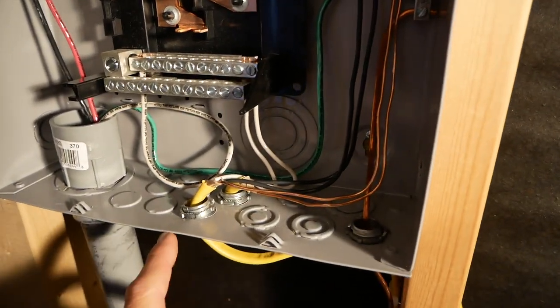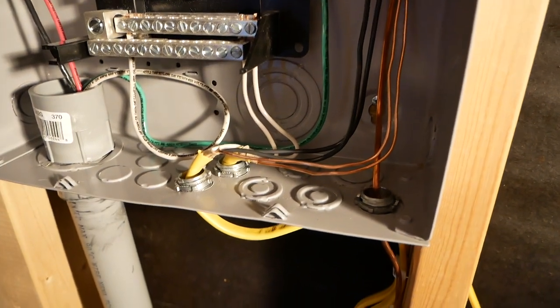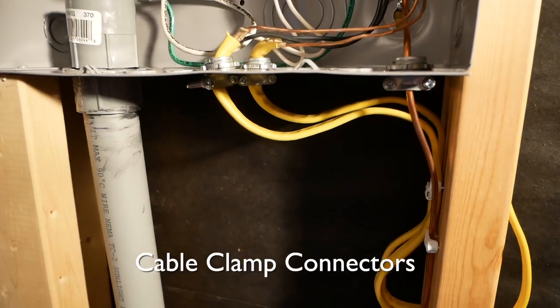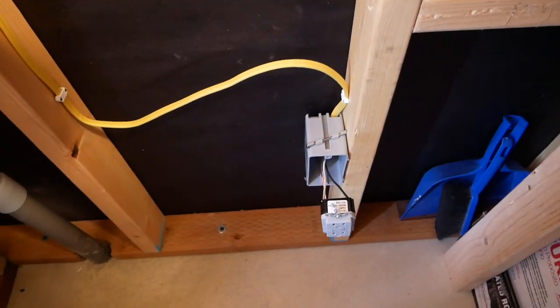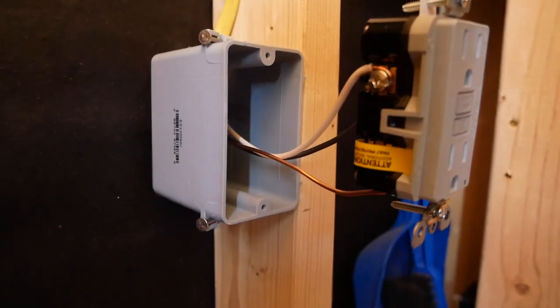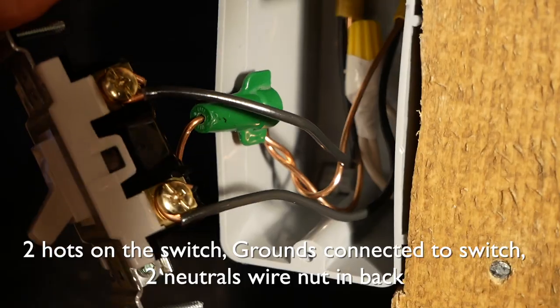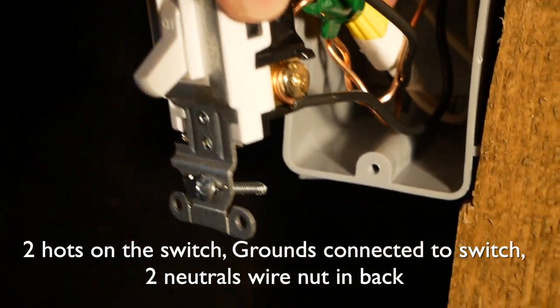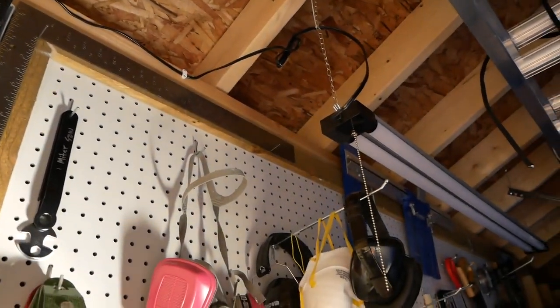I've got my two circuits here; they're both on 15-amp breakers. These are the hots coming out and they pass through those knockouts, then they're stapled right here and pass through the 2x4. One of them is going down to an outlet — that's how I had it for the rough-in inspection with the GFCI outlet on there; he wanted GFCIs. This one is going to a switch and a light switch — the ground on this is not hooked up and the neutral's in the back.